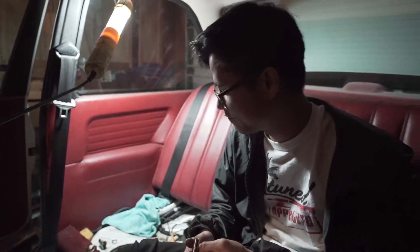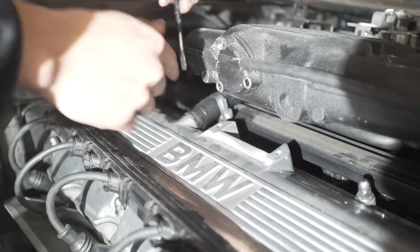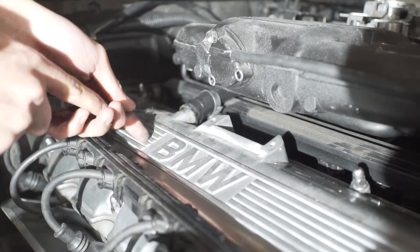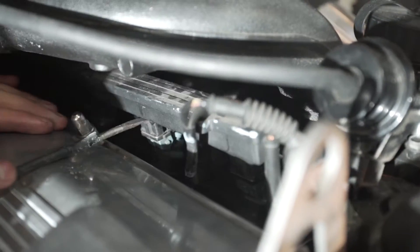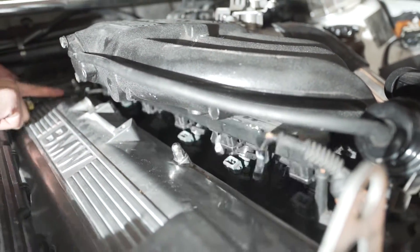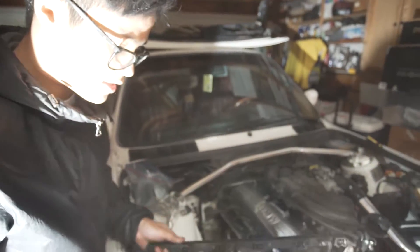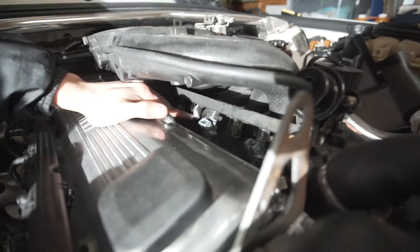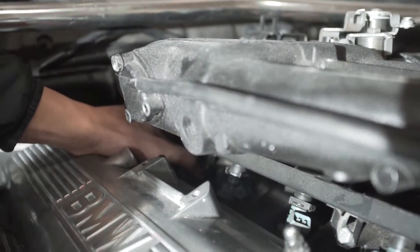Now let's go ahead and do the fuel injectors. I just pulled out the fuel injector harness - that's one piece of the puzzle out of the way. Over here you can see there's a 10mm bolt right here that connects the fuel rail to the intake manifold, and there's also one 10mm over here as well - just gotta get those out of the way and we should be good.